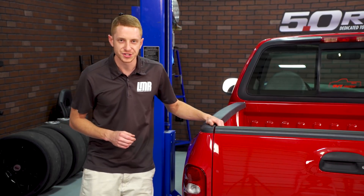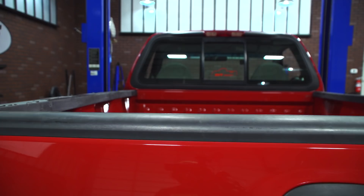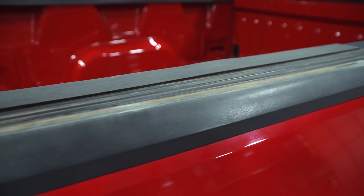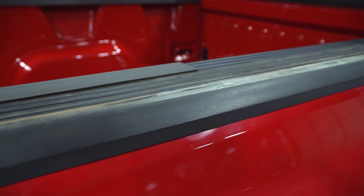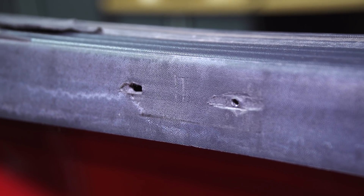The oldest of the second generation Ford Lightning trucks are now 18 years old, and with age, factory components usually start to show signs of wear and tear. The bedside moldings and the tailgate rail molding on this particular truck has gouges, scratches, and of course it's seen some sun exposure so the plastics are now faded.